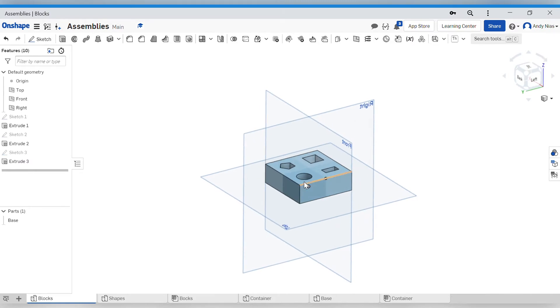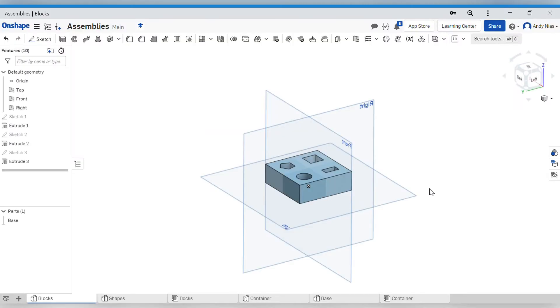Things are made up of assemblies, so we need to look at how we can add bits together to make assembled projects. There are a couple of ways of doing that. First, what I'm going to show you is through a process called bottom-up modeling.